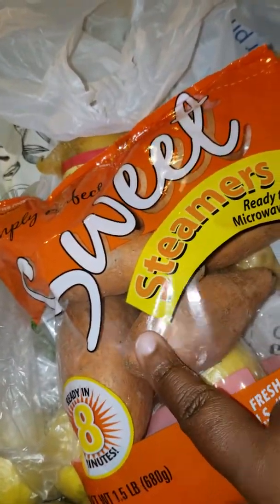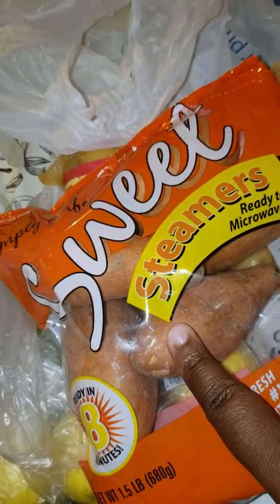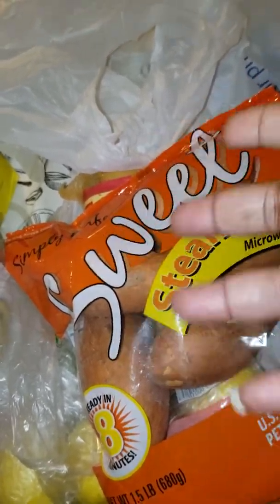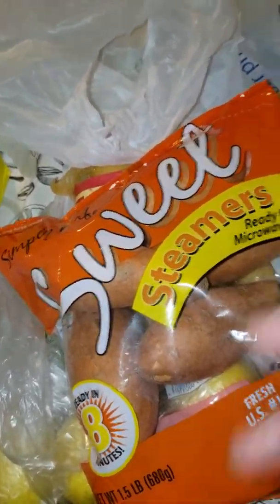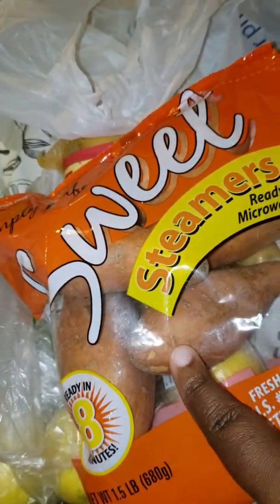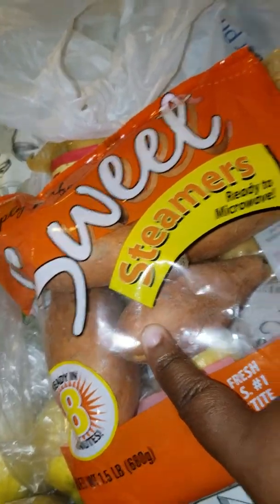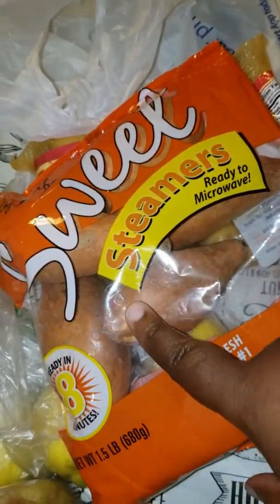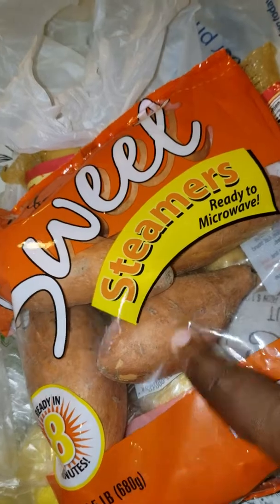I wanted the organic frozen sweet potatoes. I've never gotten them before, but those are the potatoes I wanted. They didn't have them and they subbed these out — and I forgot that was in the Walmart haul. I've never used these before, but we'll see how that works out.